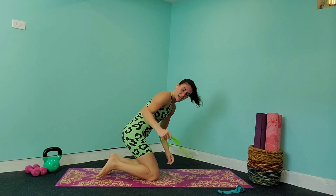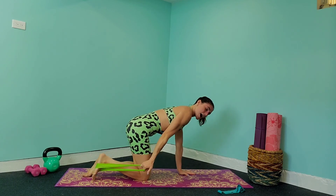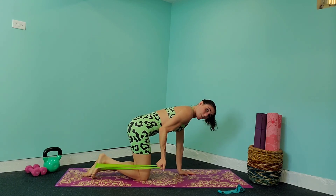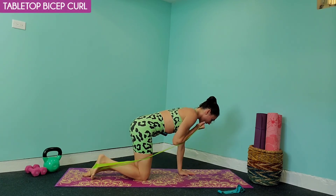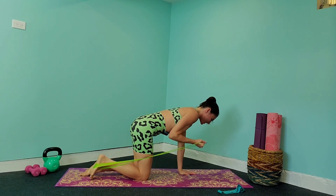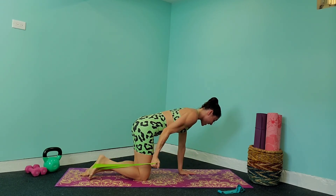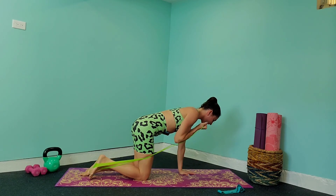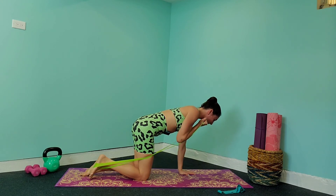Take that leg band and tuck it under your foot — nice, flexing that foot — and come into a high plank position. We're going to do a bicep curl, so that palm is facing out and you're going to bring that palm up and back down. Squeeze that elbow in towards the waist as tight as you can so that you have full control over that band and keep tension on it. As you come down, when you get to the point where the tension starts to release, keep it there and bring it back up.